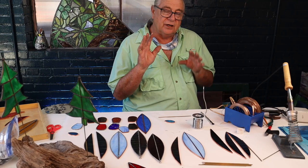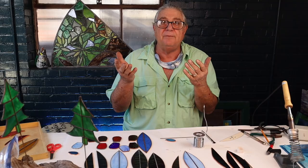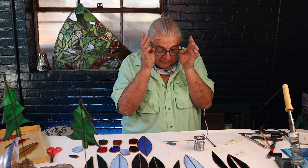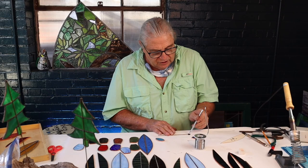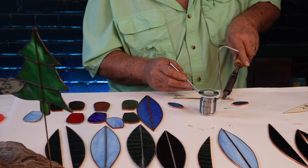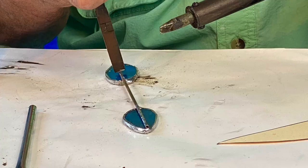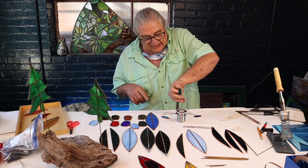Here we go — this is step four. We're going to get this cleaned up. The first thing we're going to do is flux our brass rod. Now, brass heats up really quick. Sometimes with brass you can flux it, put some solder on it, then reheat and flux it again and the solder will stick really well. Remember, brass conducts heat — so when you pick this up after you solder it, you're going to want to pick it up with pliers.